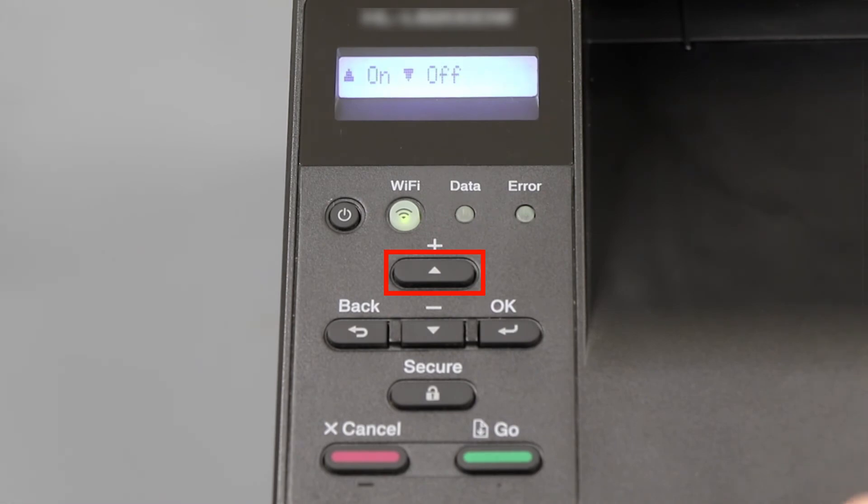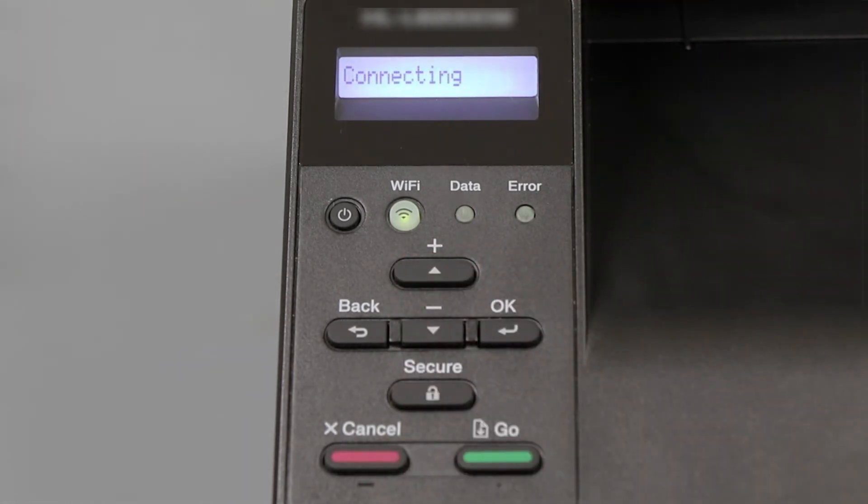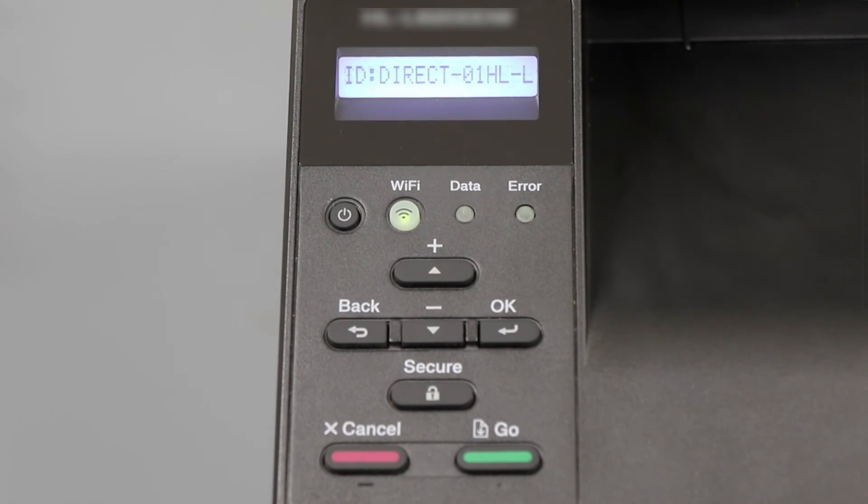If you're prompted to activate Wi-Fi Direct, press the up arrow. The network name and password for the Direct connection will display for 2 minutes.